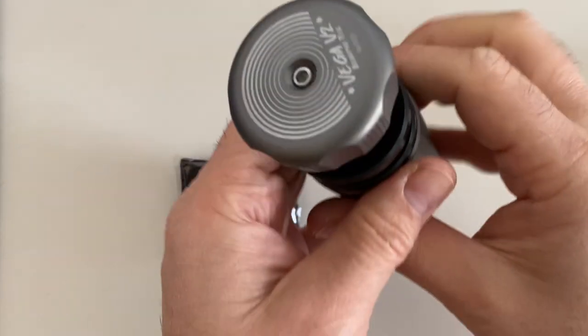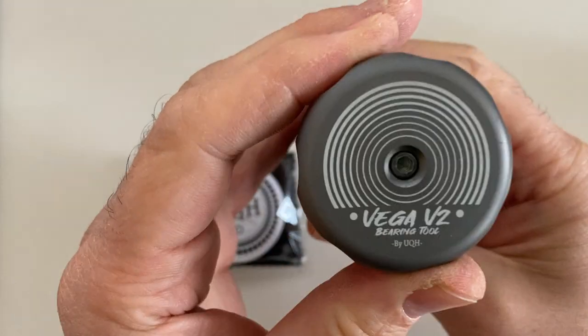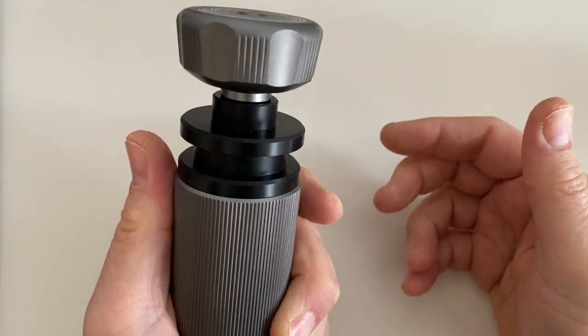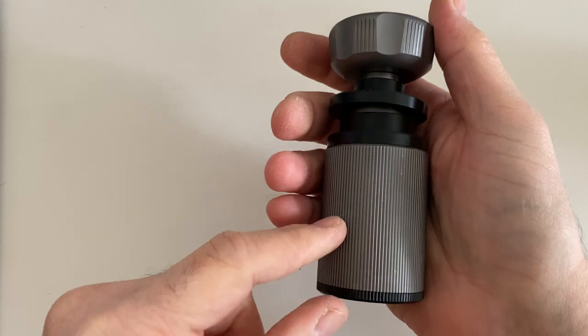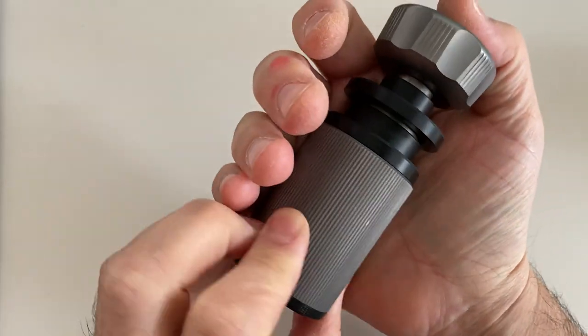Hey everybody, look what I have — this is the Vega V2 bearing removal tool. I've been fortunate enough to get a hold of the prototype for a few weeks. Because this is a prototype, the actual one that went into production is going to be a darker metal, so this is gray, but if you were to buy one it would be a darker, gun-metal color.